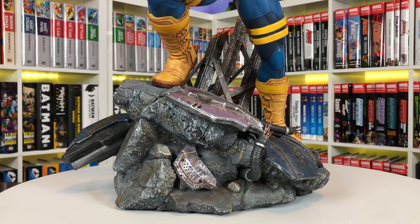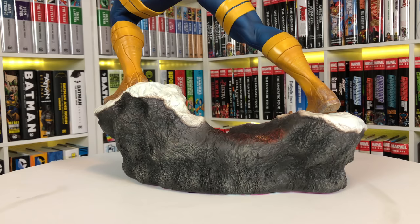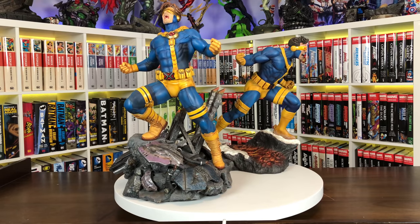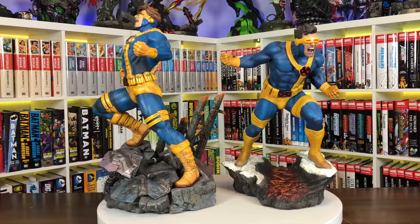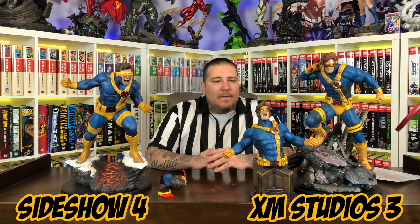Now let's talk about paint. The paint jobs look very similar on both pieces — it's going to be really hard to pick a clear winner. Both have great paint on the base. The Sentinel pieces have a nice blue and purple metallic weathered look, which looks great. I like the attention to detail on the singed beams on the XM, and the snow with hints of blue, the singed rock in the middle, and gray rock textures on the Sideshow. The blues and yellows are nearly identical — neither is better. The only preference I have is the painted yellow visor over the gold look. Paint is a tie.